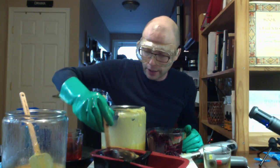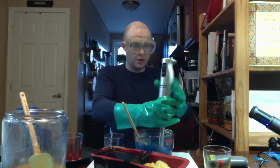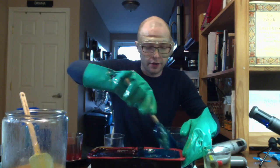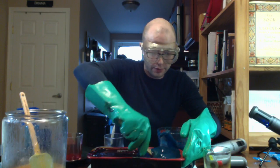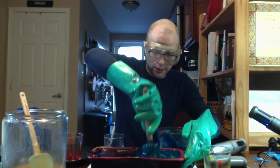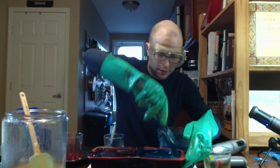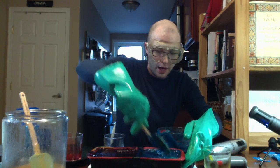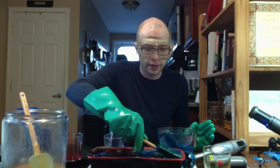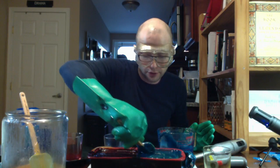We've got one side done and I'm just mixing this a little bit together so we've got some swirls and nice shapes in the soap. Now we're going to go ahead and start the second half. The second half of the loaf is finished and I'm just swirling it around for some nice colors. This one is for fishing — it will wipe off the human scent because it's got anise in it. The only thing left to do is stick this in a nice warm place and let it sit for about two or three days so that it finishes solidifying.